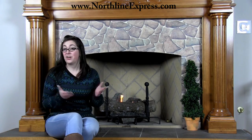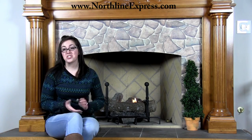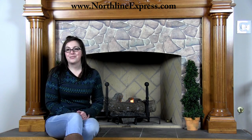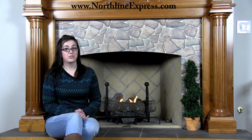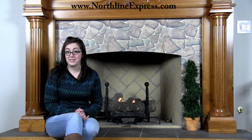Are you looking for a fireplace grate and only finding more questions? Who would have thought a fireplace grate could have so many options? With our large selection, anyone could get confused if you don't know what you're looking for. I'm Melissa from Northline Express, and in this video I'll try to answer any questions you may have, as well as inform you about why you should use a grate, the different types of fireplace grates, and how to get the most out of your fireplace grate.